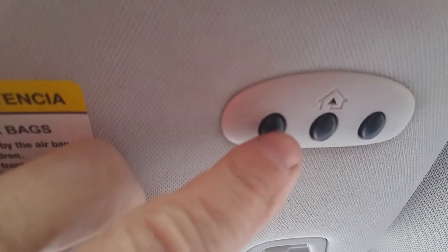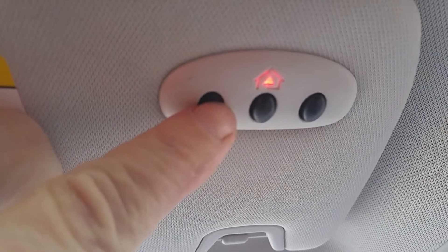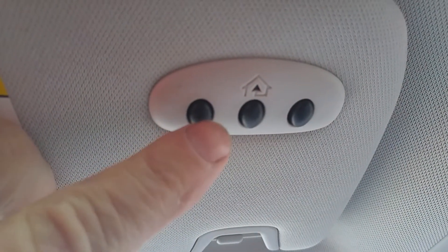Go back in your car now and hold down the desired button you'd like to operate your door. Let it up, then try it again until the door starts going down. There you go.